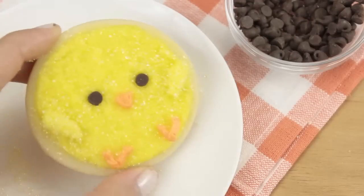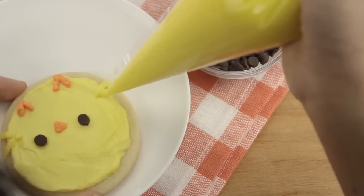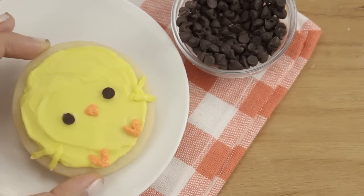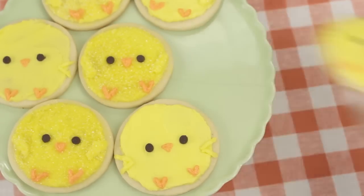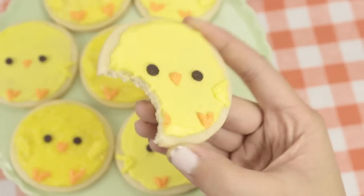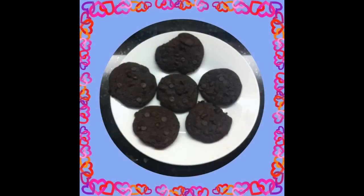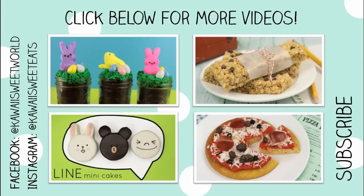And that is our cute little chick cookie. As I mentioned earlier, you can keep these plain too — you don't have to dip them in sanding sugar. And that's it. As you can see, these chick cookies are very cute and they're really easy to make too. I love the hint of lemon in the frosting — it makes these cookies really great for spring. I hope you guys enjoyed this video. Don't forget to share your creations with me on Facebook or on my Instagram kawaiisweeteats with the hashtag kawaisweetworld. I'll see you guys next time. Bye everyone!